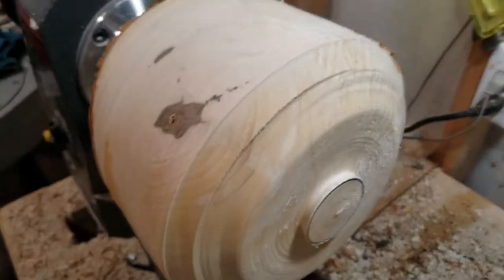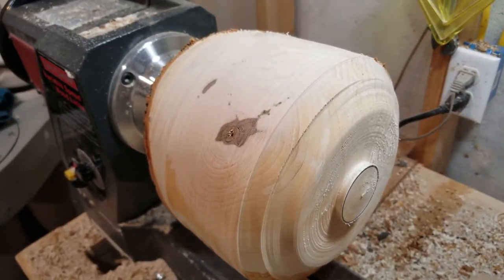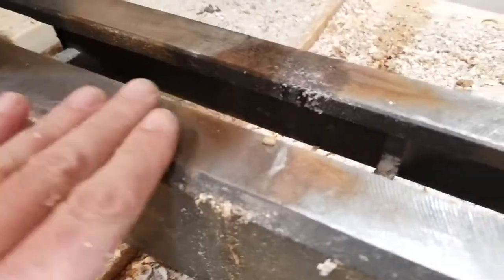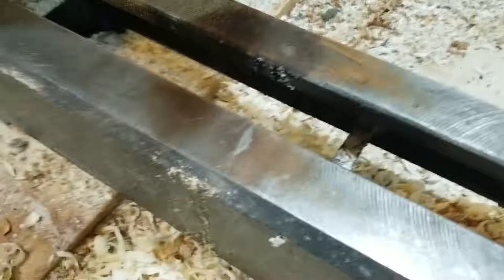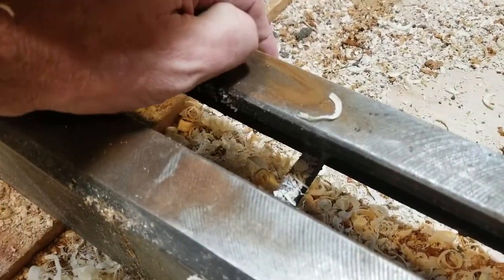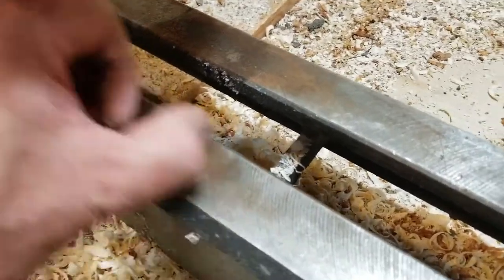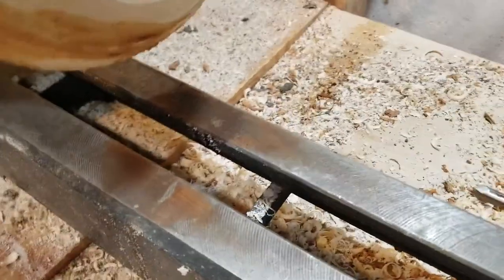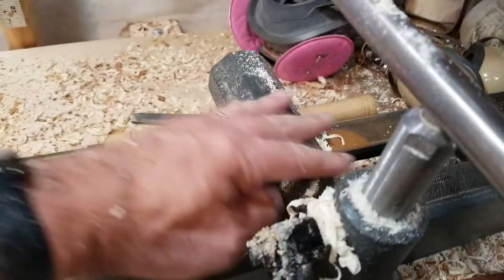I know they always tell you that you should take wet shavings off your lathe as soon as possible. That discoloration looks like rust, but I think it's probably a tannin or an oil. When you do wet wood, you really need to get all of this sawdust off the lathe bed or it will rust.